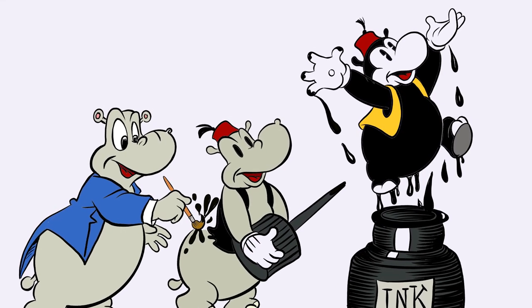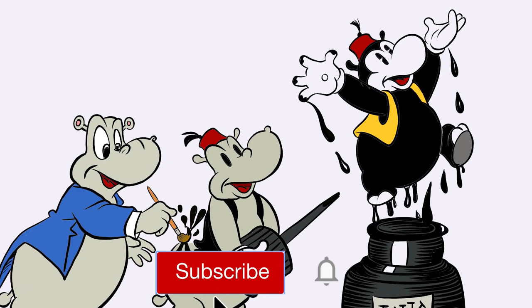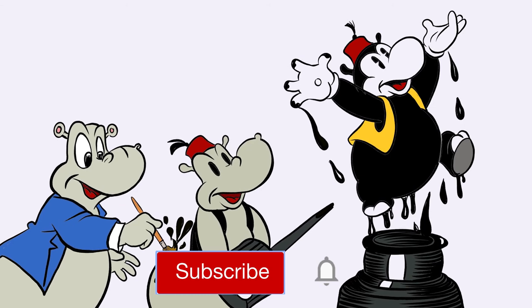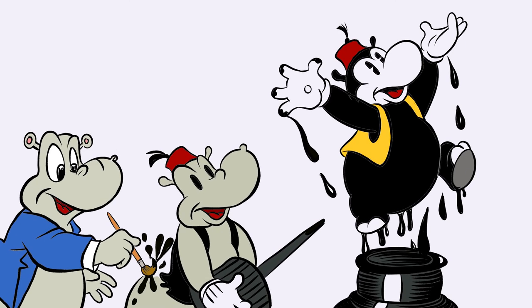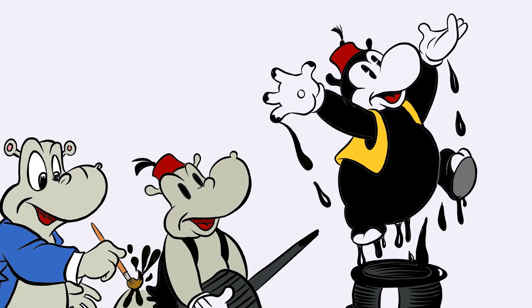Hope you enjoyed this video, and if you like it please give it a thumbs up. Subscribe if you haven't already, and don't forget to hit that notification bell because each time I upload a new video you get a notification. Drawing is fun and practice makes perfect. See you next time. Doodles!